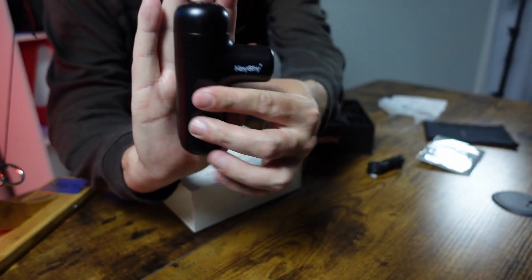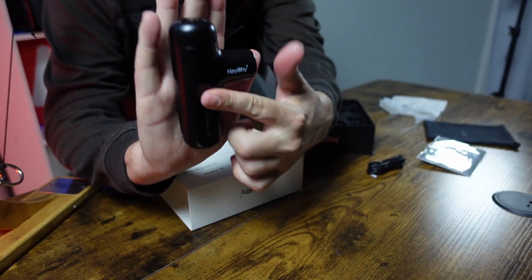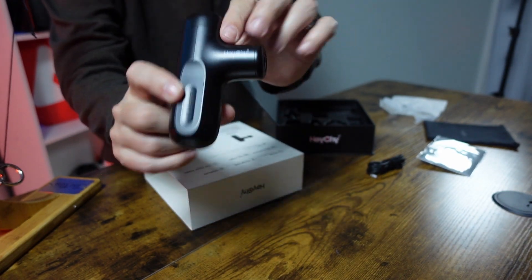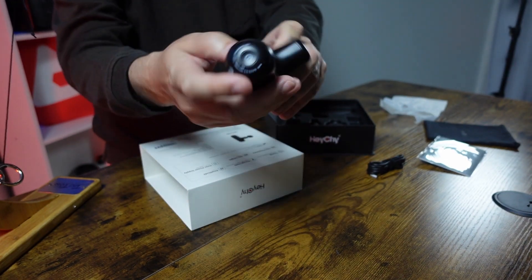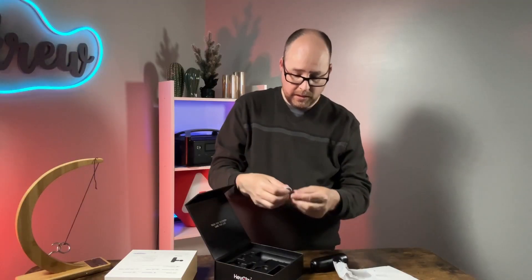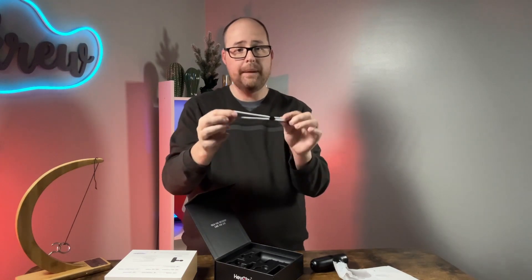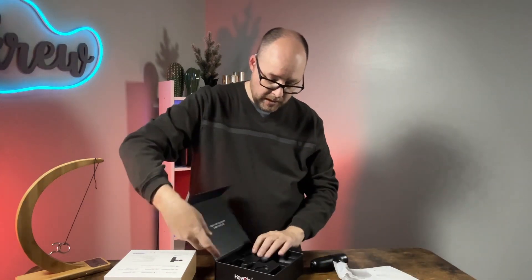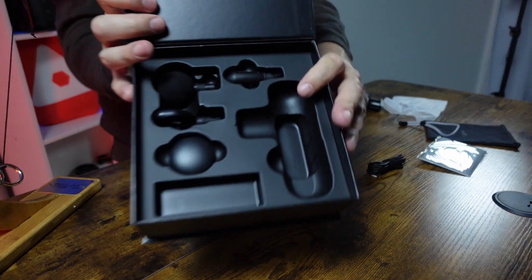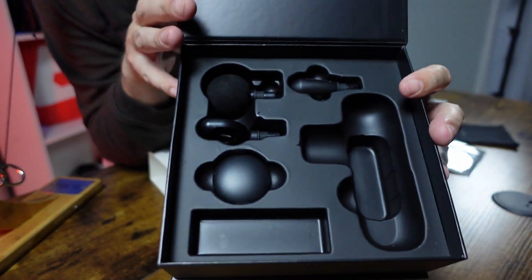Then you have the actual mini massage gun right here — look how small it is compared to the size of my hand. It does have some weight to it. There are five different speed modes on the bottom, a power button, a wrist strap, and four different massage heads included.